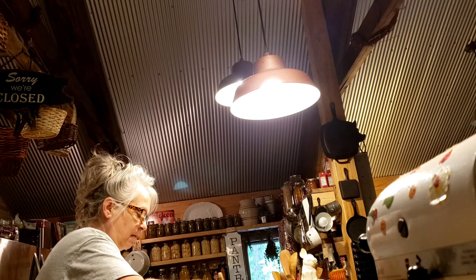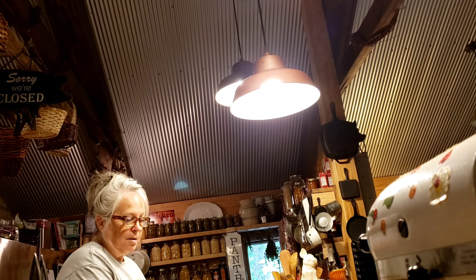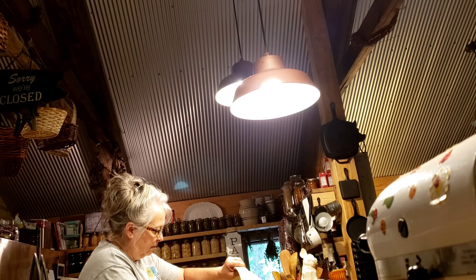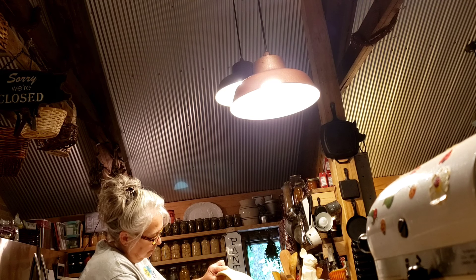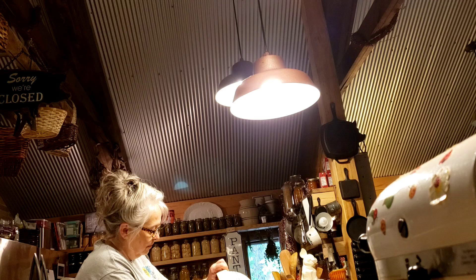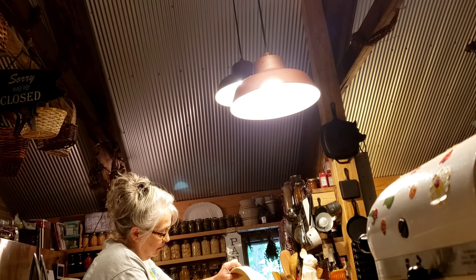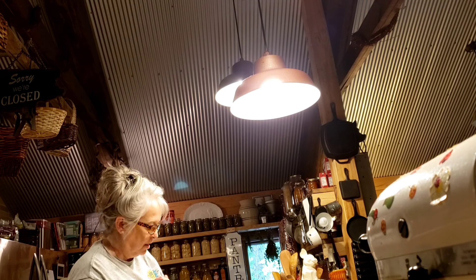I've got the dough mixed up, so I'm going to transfer it to my pan. It is a sticky, loose dough. Once it's on the pan, I'm going to let it rest for about five minutes before I try to work with it, and I'm going to set my oven to 475°F.